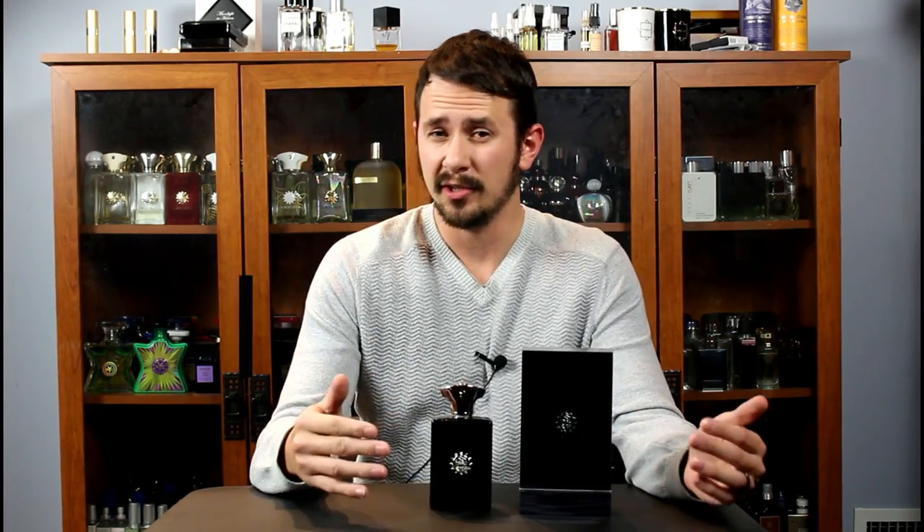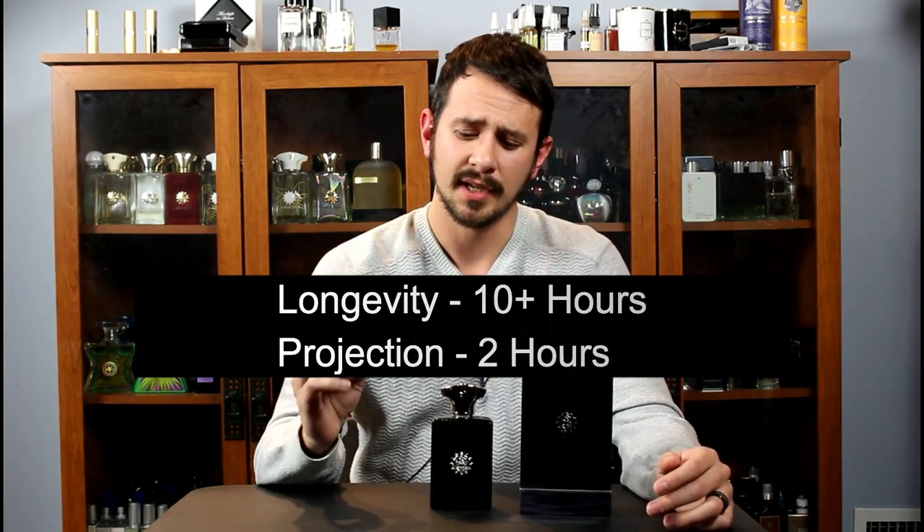Longevity for me was very good — I'm talking 10-plus hours — and projection is good for the first couple of hours, and then it starts to sit closer to the skin. This is not as strong as Interlude. It's more in line with something like Epic from the same house.